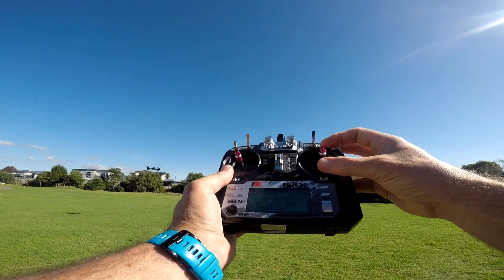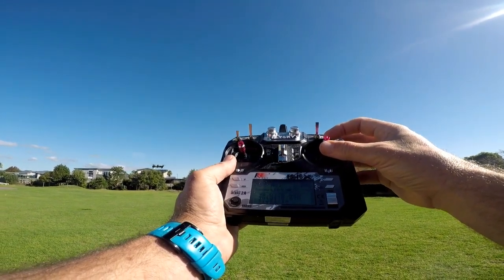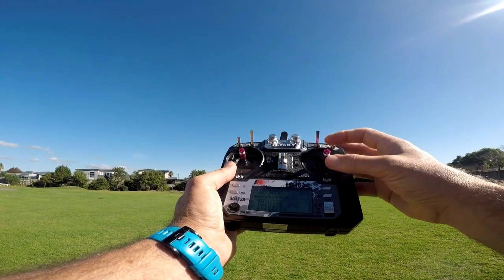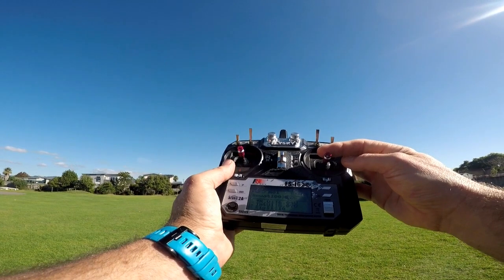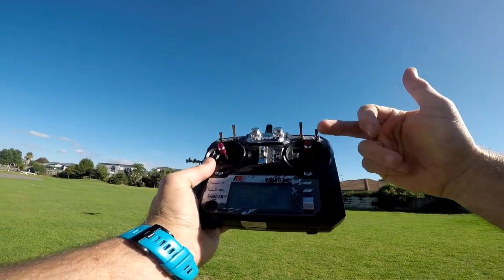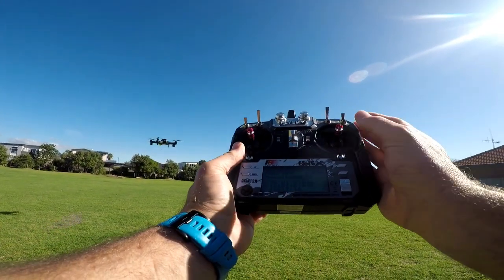To make the drone go forward — out to sea — gently push the stick forward and it will fly away from us. As you can see, we do not need massively big movements; keep it gentle and simply control the drone back and forth to where we want it to go. As soon as you let go of the stick, it centres itself and the drone will slow down and stop.